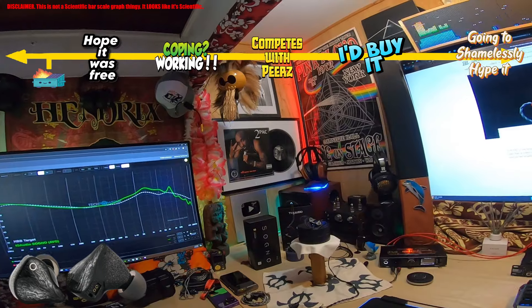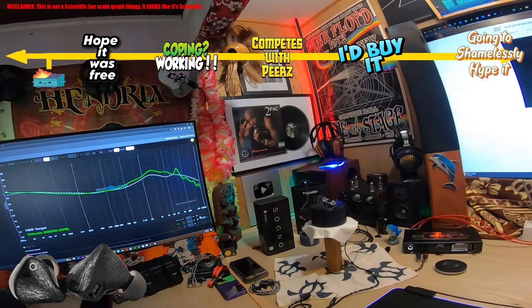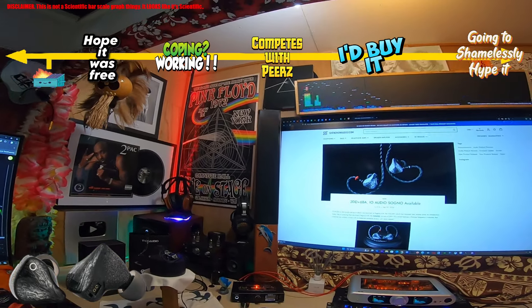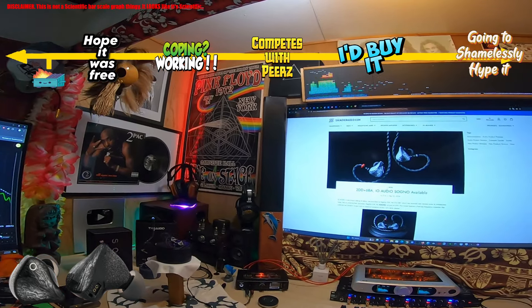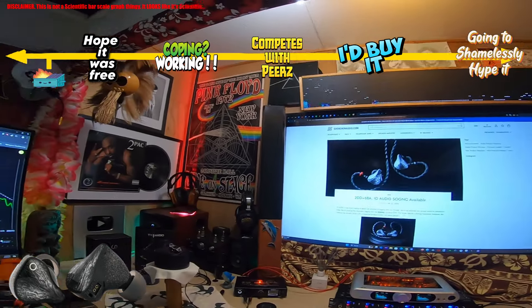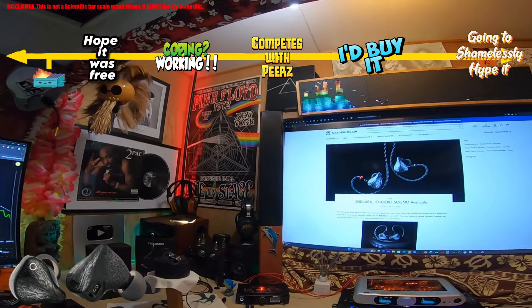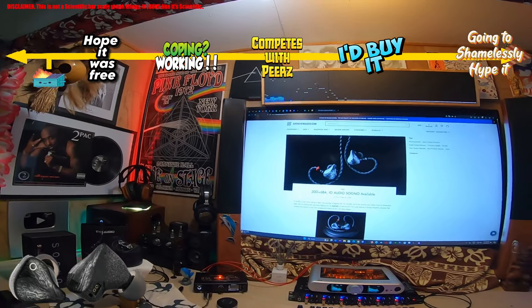When you put a lot of energy in the upper mids and in that region, even beyond 10k, you're getting a lot of energy from cymbals and other things, and when they present themselves it steals your focus. Vocal harmonics, depending on the singer, can be quite intense. So the mids are probably going to appeal to people that like their vocals forward.